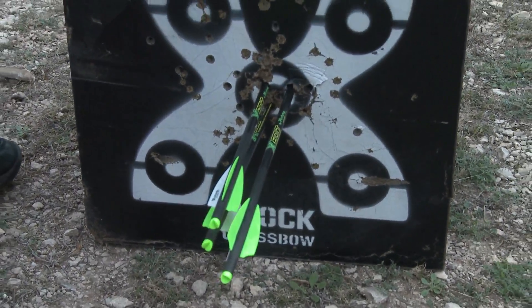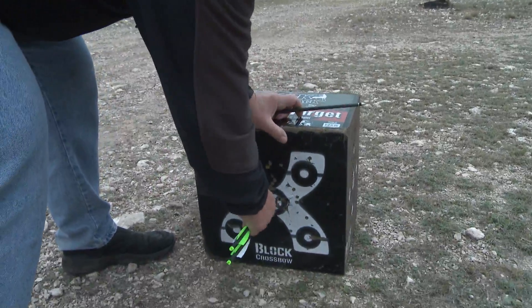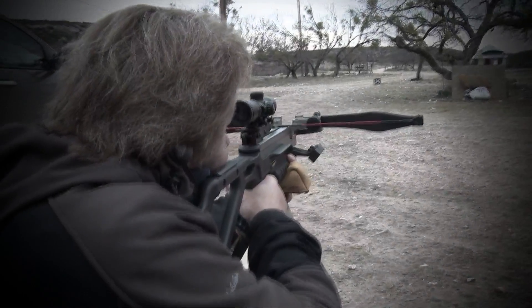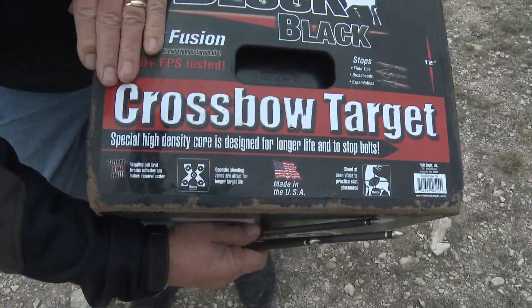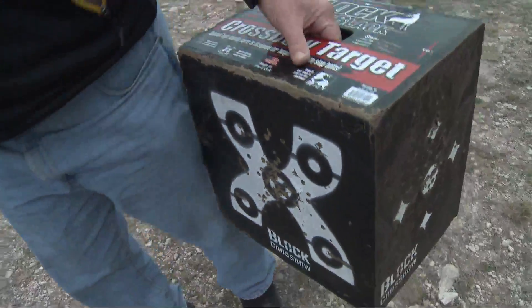This is a special block crossbow target. The crossbow is shooting about 335 feet per second — that's quick. So you need to make sure you have one just like this block here; it says 'crossbow target.' They're made just for this purpose.